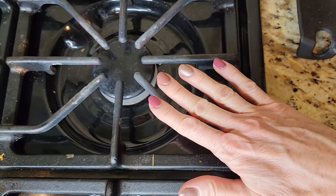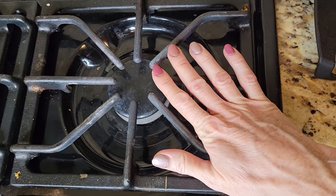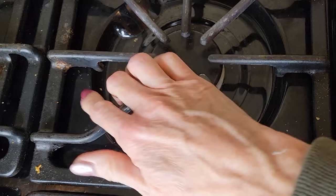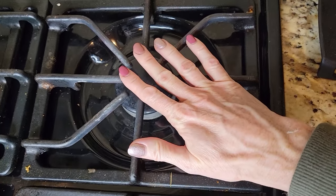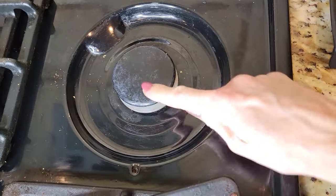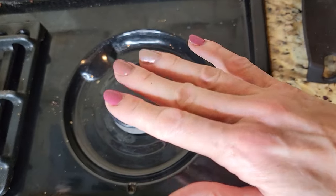In today's video I'm going to show you how to clean the surface burner of your stove top. When you look at this stove top right here, you're probably thinking I'm talking about this, because you look and go, oh my goodness that is so dirty and I am definitely going to clean this. But I'm not talking about this — this is the grate. I am talking about this part right under here.